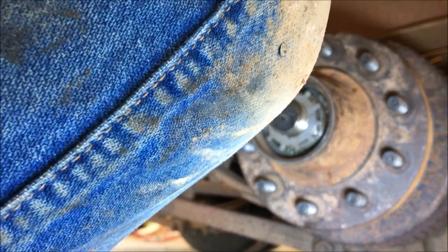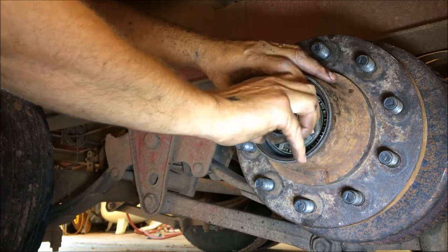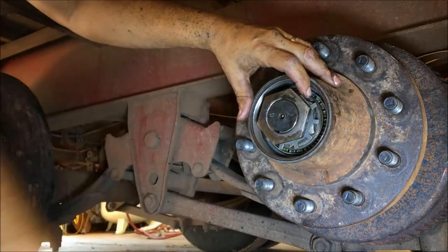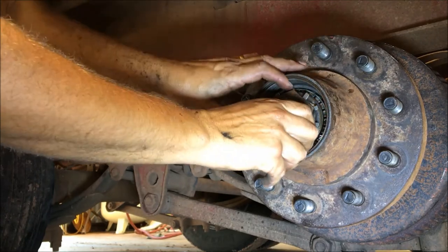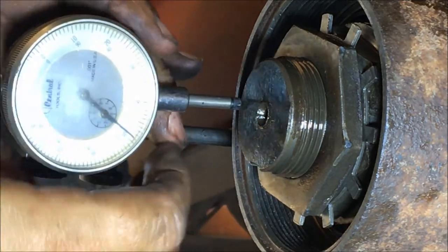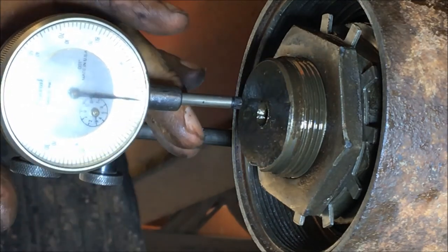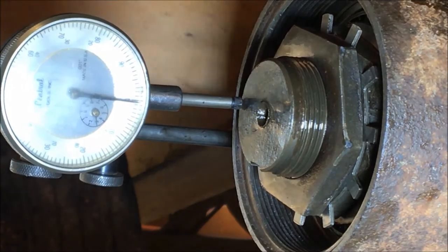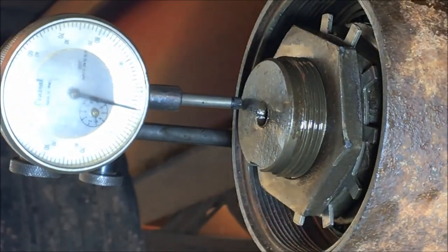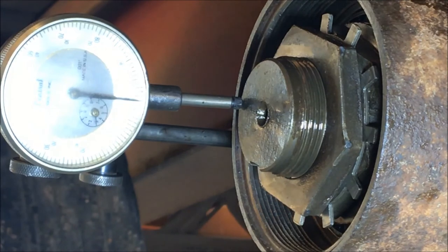Set the tang washer in there. Let's see if we can set this thing. From one to ten it says — here's your reading, that's over on that side. We've got about two and a half thousandths. Two and a half — it's within one to ten, so we're good.